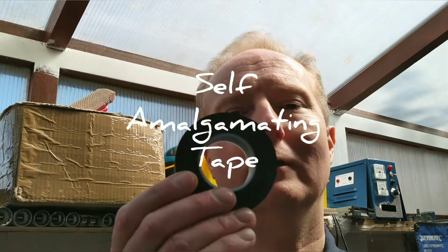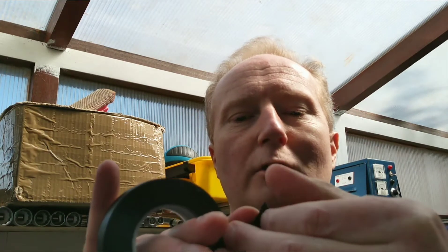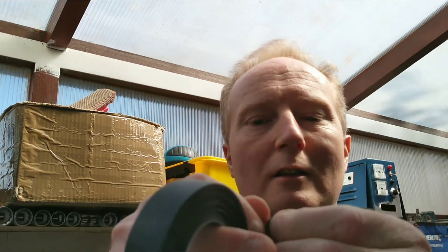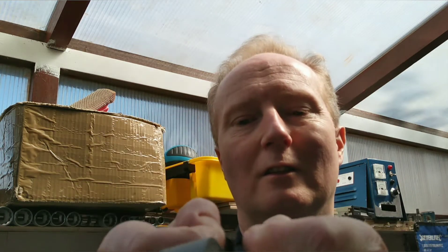Hi, it's Craig here again. What we're going to talk about is something called self-amalgamating tape. This is self-amalgamating tape and, as you can see — if I can demonstrate — there's a plastic top cover and a rubber bit underneath. That peels off like that.